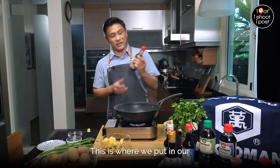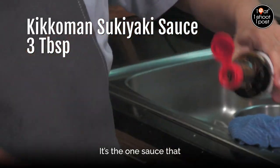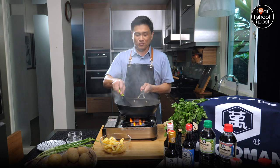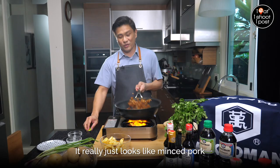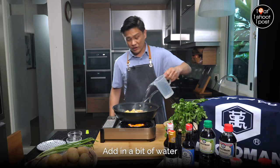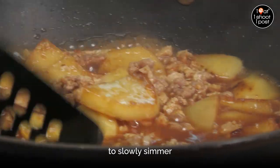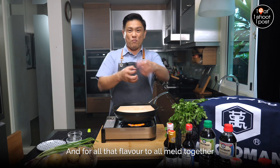This is where we put in our secret sauce — this is Kikkoman's sukiyaki sauce. It's the one sauce that you need to make this dish. Look, the smell comes out already. As you can see, it really just looks like minced pork. Now the potatoes go in. Add in a bit of water, and you just have to wait for it to slowly simmer for the potatoes to turn soft and for all that flavour to melt together.